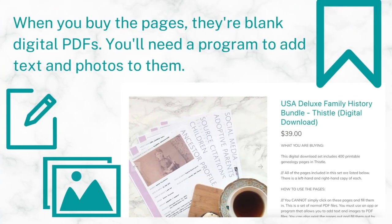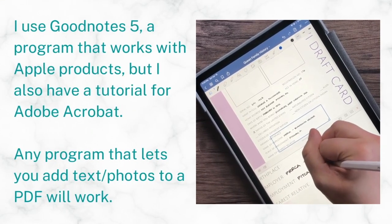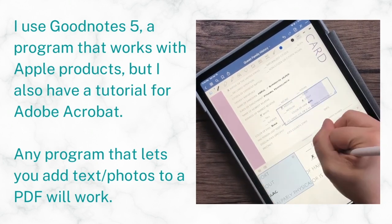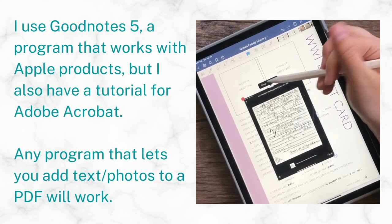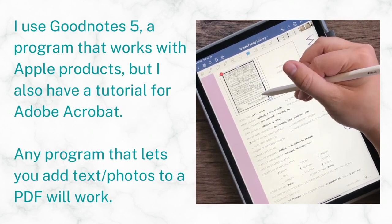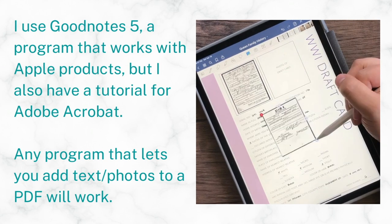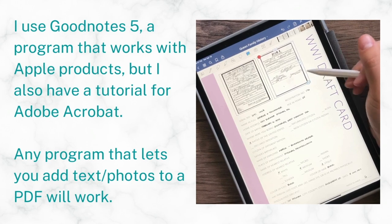When you buy the pages, they are blank digital PDFs. They're not fillable, so you do need a program to add text and photos to them. This is where some people get hung up, but it's not hard to find a program to use. Personally, I use GoodNotes 5 — that's a program that works with Apple products. You can see here that I'm adding text and photos using my iPad and an Apple Pencil. I also have a tutorial for Adobe Acrobat. There are lots of programs out there, including free and inexpensive options, so try some out and find whatever feels comfortable for you.